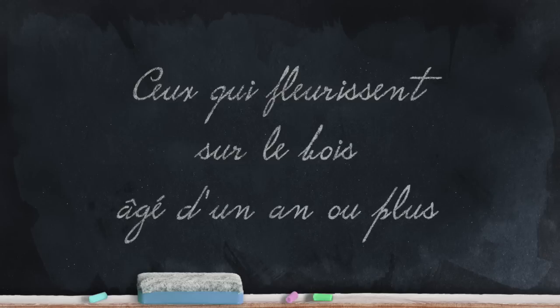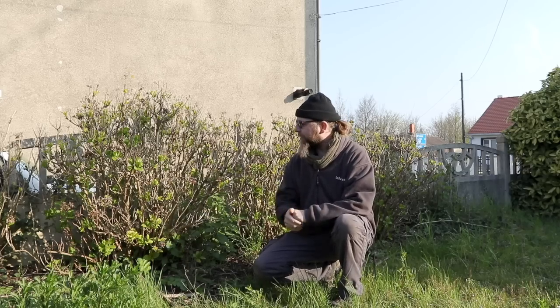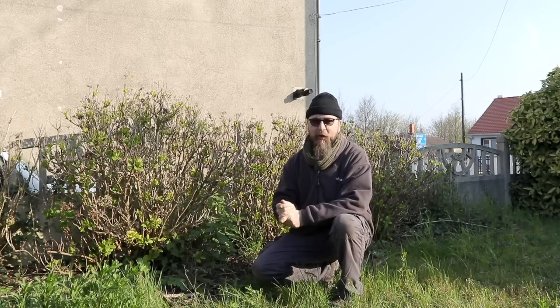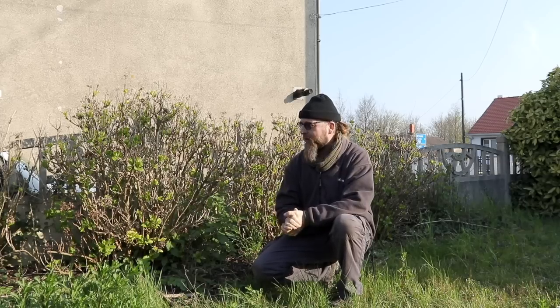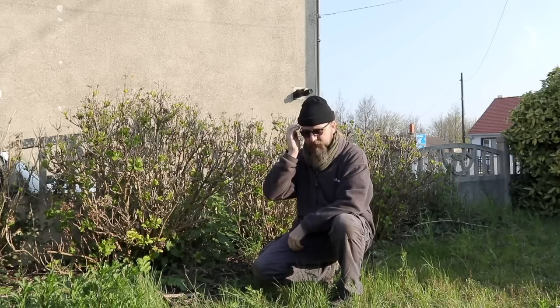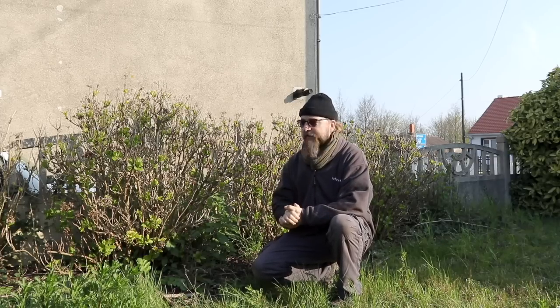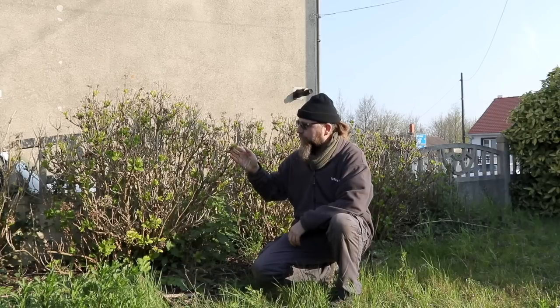Next come the hydrangeas that flower on wood one year old or more. For Hydrangea macrophylla, you remove the old wood, faded flowers are also removed in spring, and you don't shorten the branches, or only very slightly. Here I am in front of Hydrangea macrophylla — my friend who gave me access to these plants will laugh because I speak Latin. The message is simple: these are plants that flower on the previous year's wood, so you should not prune them every year.